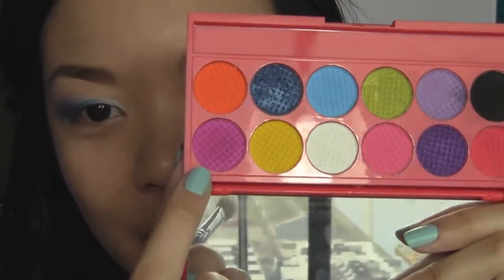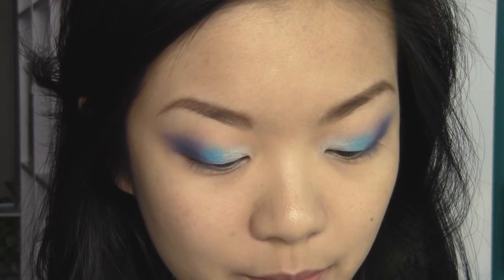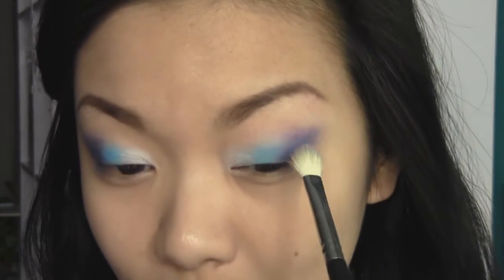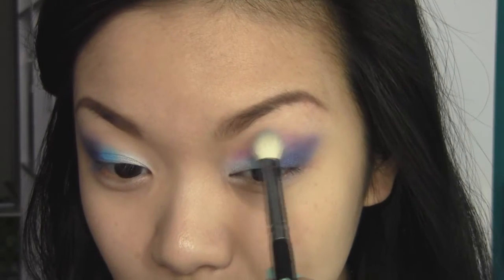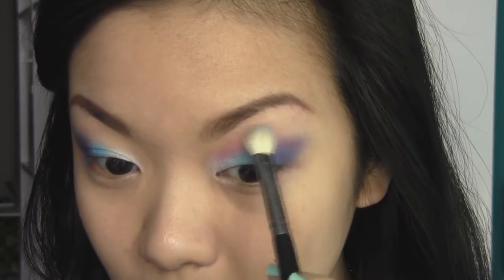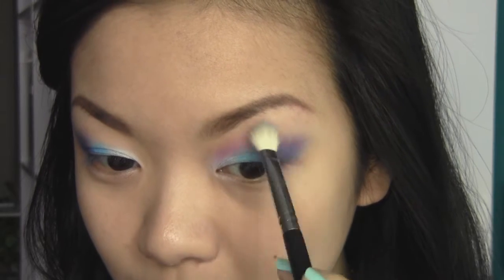Now I want to run a color into the crease using this fuchsia colored eyeshadow from the Sleek Circus palette on my fluffy blending brush. Just pick up a little bit of the powder and run it through the crease really lightly to tie all the eyeshadows together. You have to use a really light hand or you're going to muddle up the colors or create too much of a red crease.